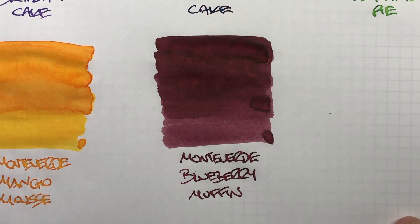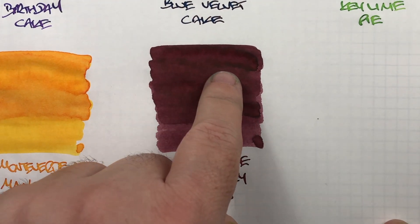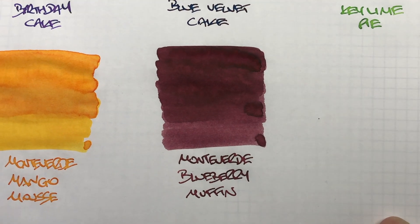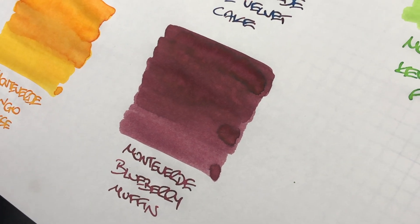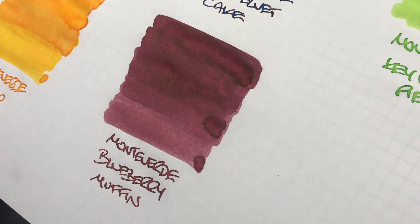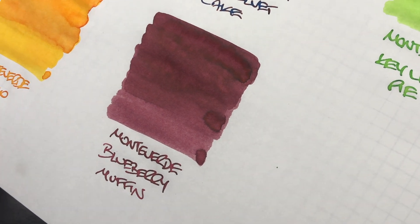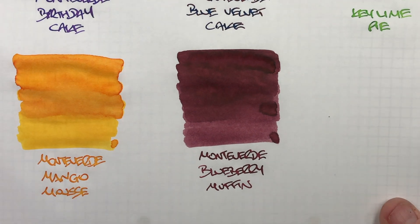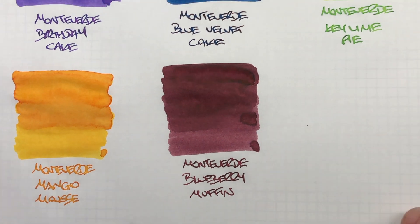And then there's Monteverde Blueberry Muffin. You can see here the difference — wet versus dry — and there's a lot of shading going on in the pooled areas. There is no real sheen, but I would like to say that I think it is trying to sheen — it's just not quite there. It is almost getting to a point of having a sheen on it.